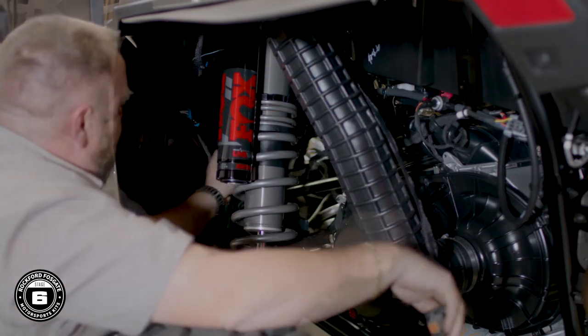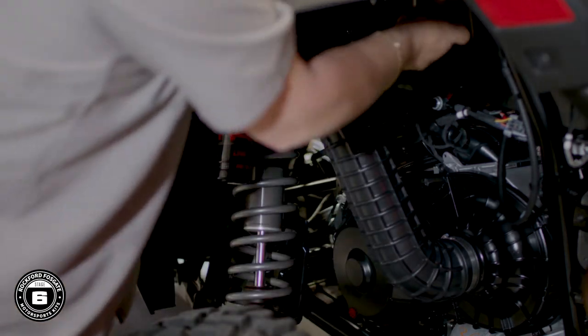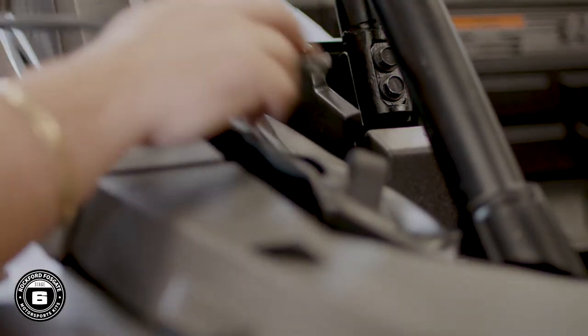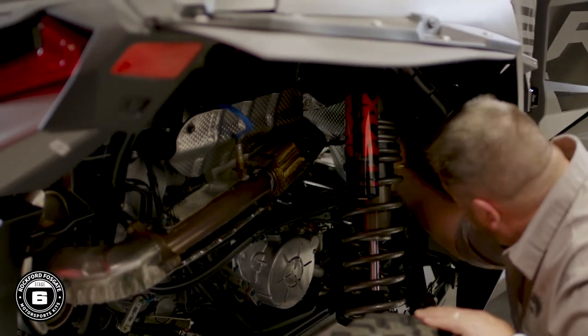Follow the factory wiring along the frame all the way up to the roll bar area, making sure to keep away from any hot engine components or moving parts. Remember to leave enough slack for connection to your speakers.